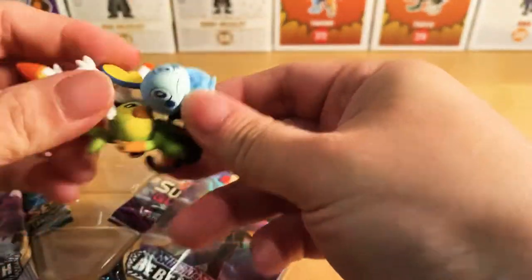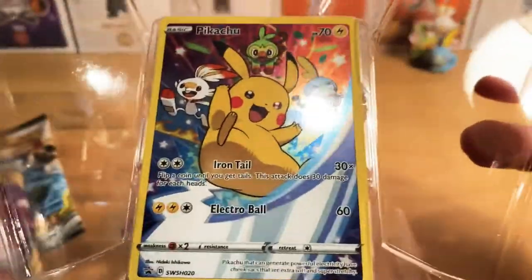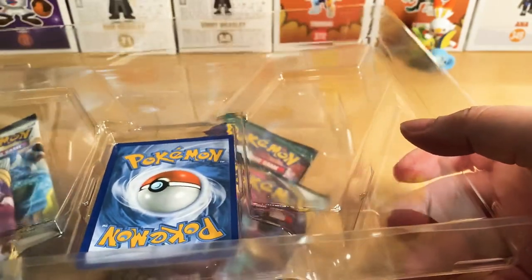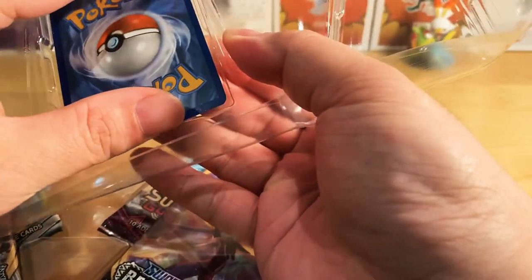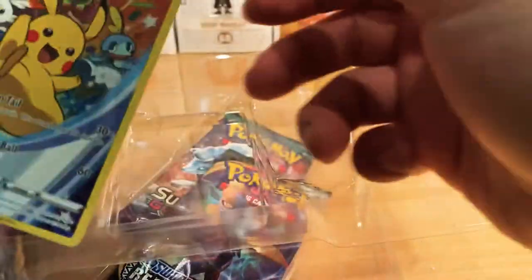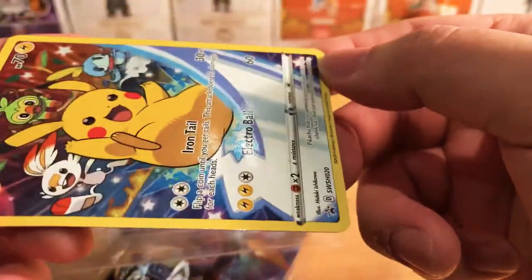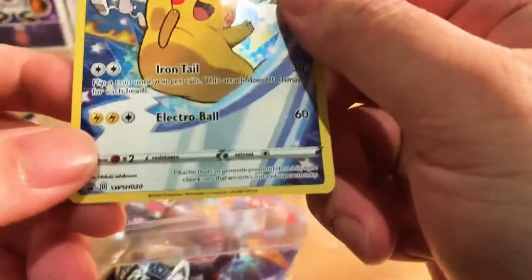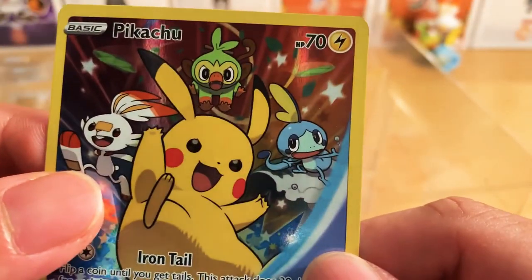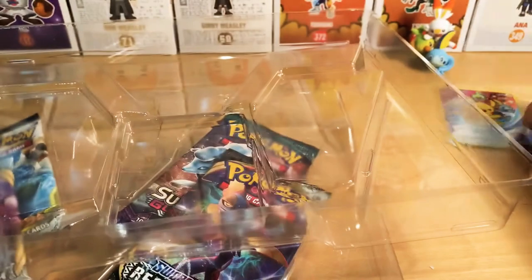So pretty decent quality right there. Now, following these four cards right here, what it includes is this one right here. The Pokemon company have this very weird packaging that you really have to really, really care for, or else you'll damage this side of it — but nothing really damaged here. This one is the SWSH020 Pikachu basic. It's pretty cute, pretty decent design — a cute design right there.